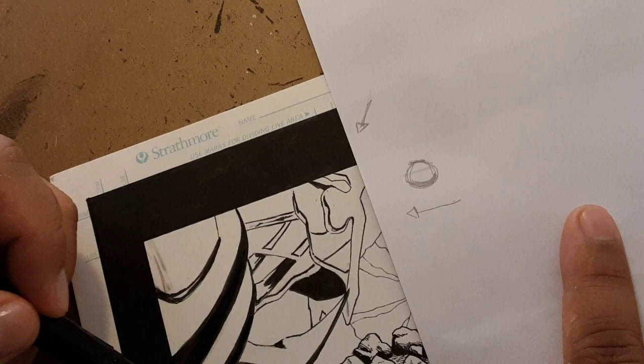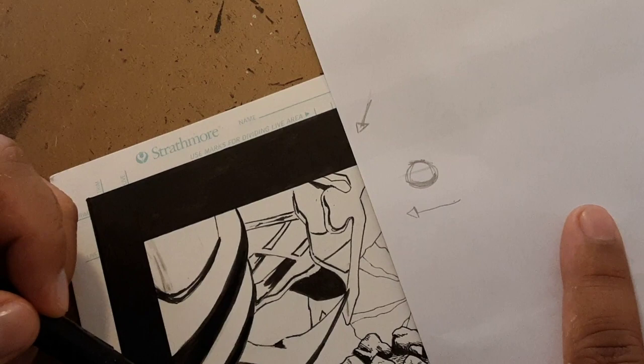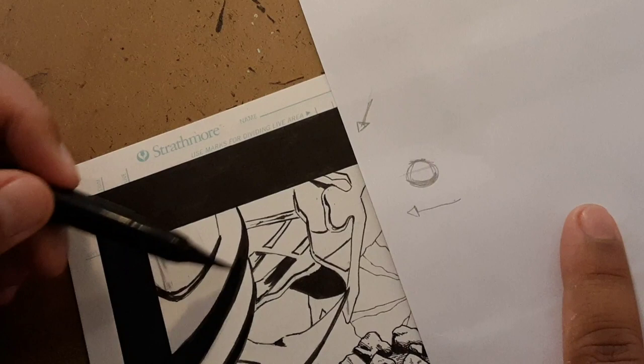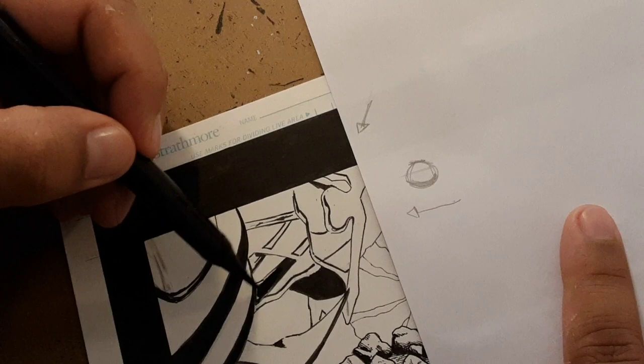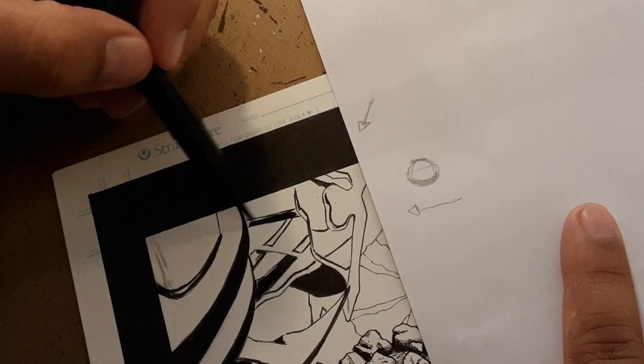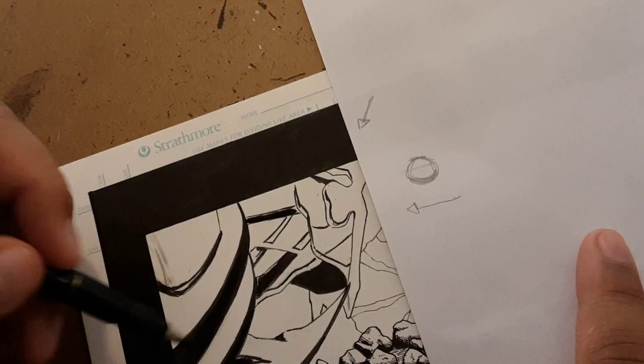A fellow artist named Odin suggested I should just stroke in one direction, like that — I think that's what I understood, and hopefully he'll tell me again. I'm trying to do that versus going back and forth. So the shoulders are done now — let's take a look at the neck.